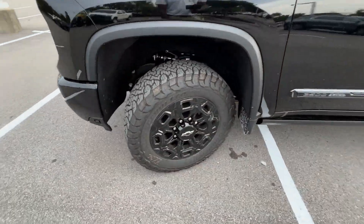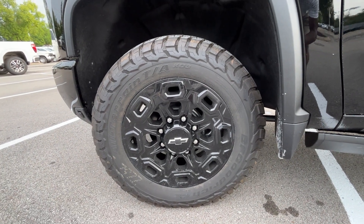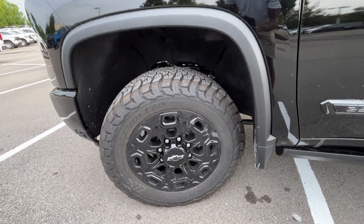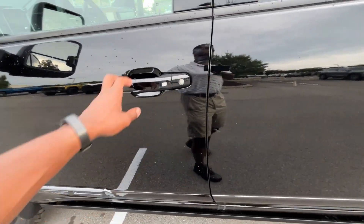As we come around to the wheels here, these are going to be 20-inch aluminum. Just love the look.